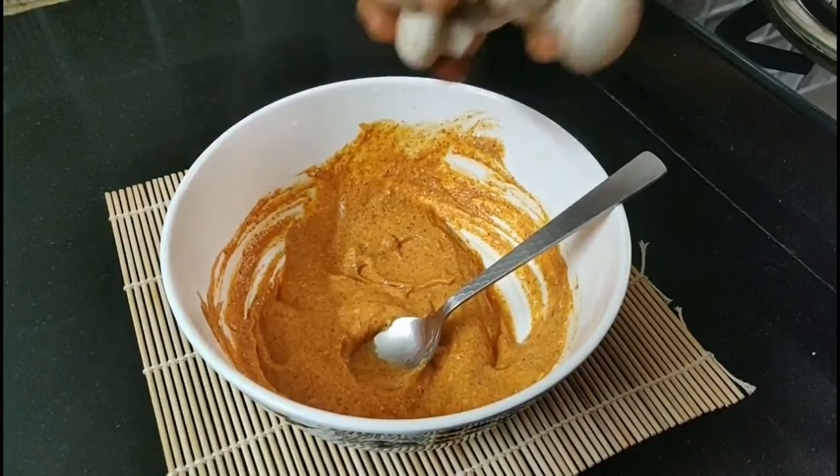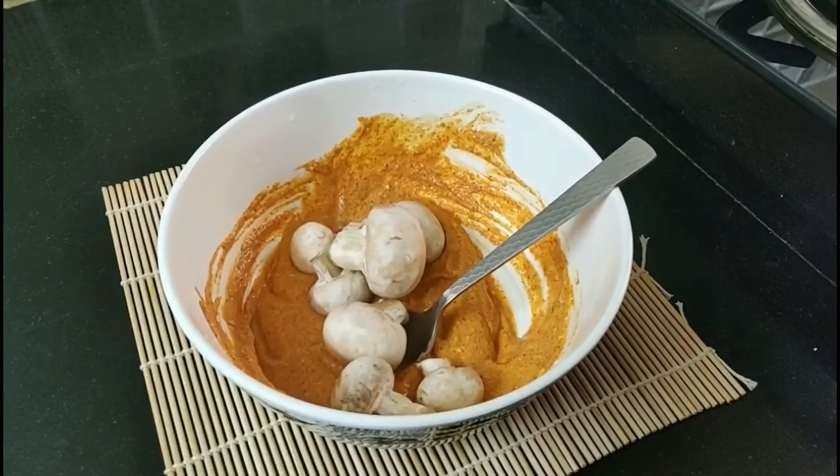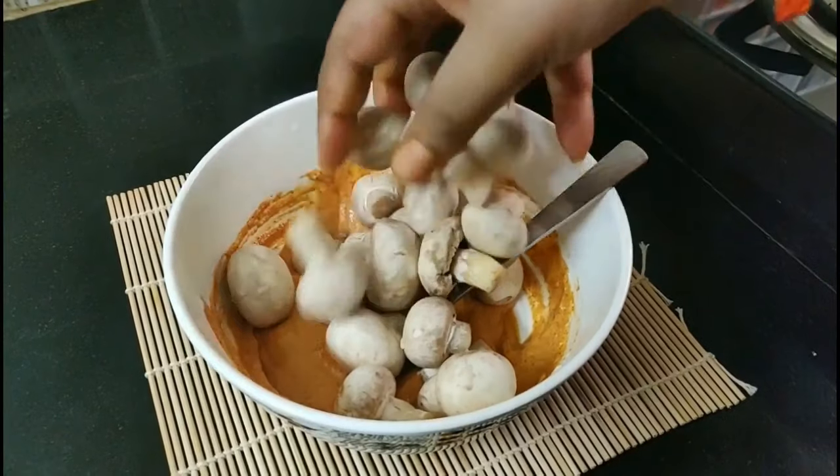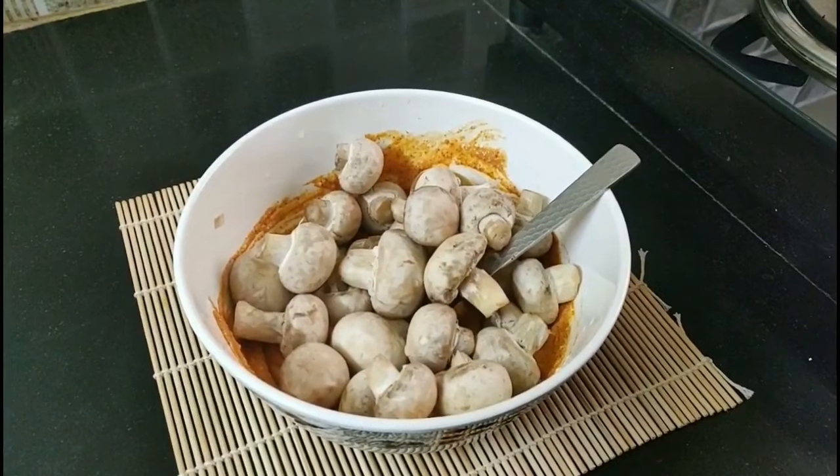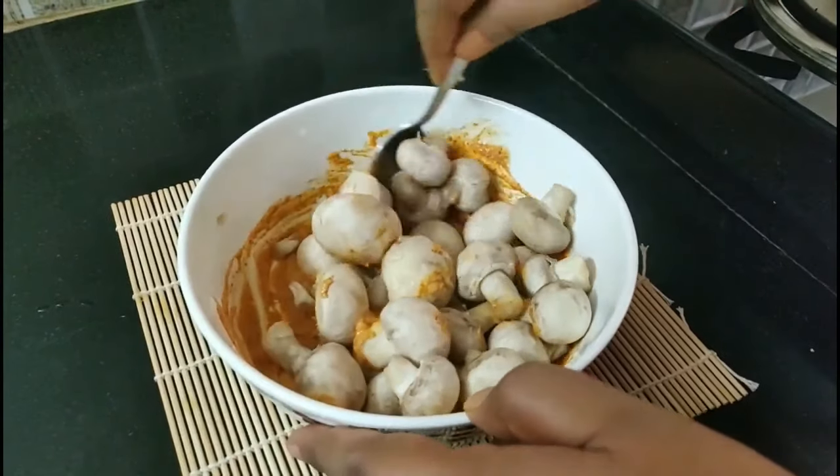Mix it in. Now add 260 grams of mushroom. Add all the mushrooms and mix it in.